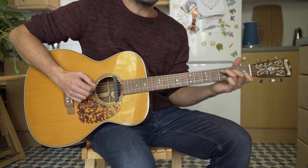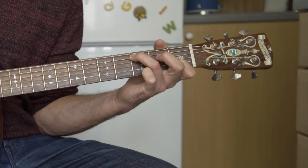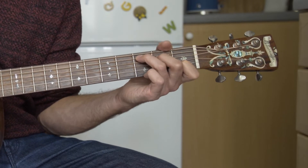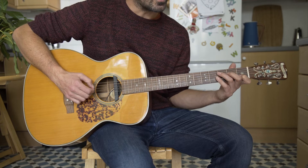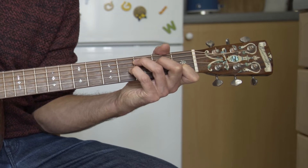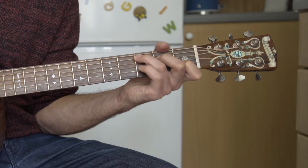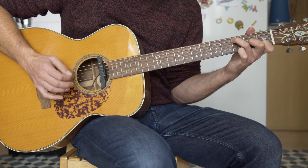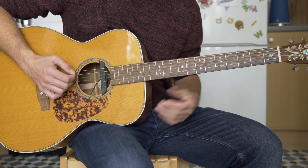A lot of people do the big stretch on the C, which is a big kind of signature riff of the song. You have to stretch to the fourth fret on the G string to give you that note, making it a major seventh. And you're just doing that - I say just, it's quite tricky.